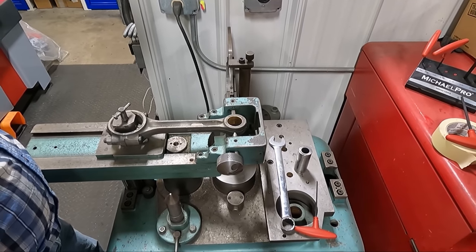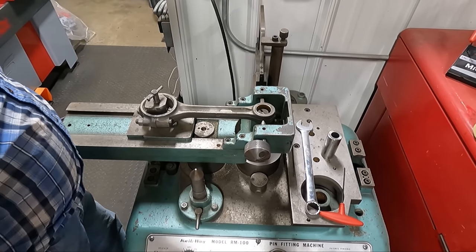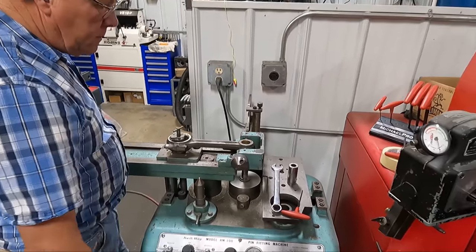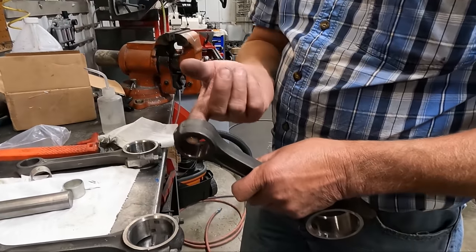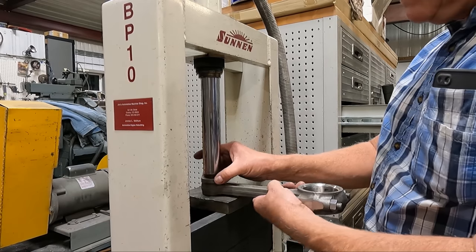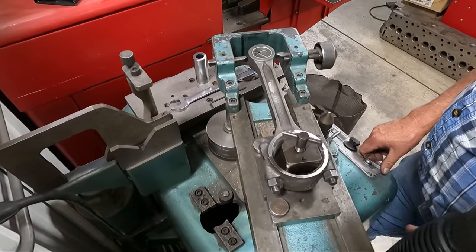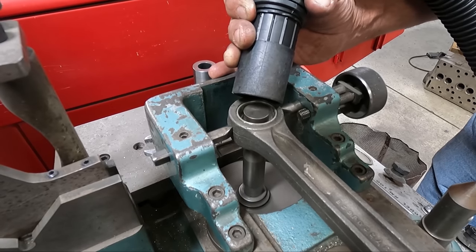This pin boring machine can be adjusted for the correct center-to-center length of the connecting rod, and dad always likes to check his setup by pretend-boring the rod with the old bushings still in as a way to double-check the length setting is correct. The old bushings press right out and the new bushings are pressed into place with a bit of green Loctite, before going back on the pin boring machine. They're made with plenty of extra material so they can be rough-bored at the correct center-to-center length.